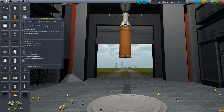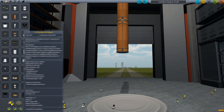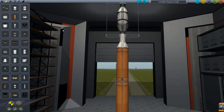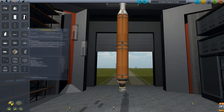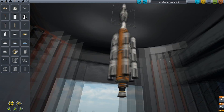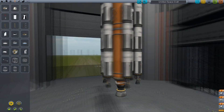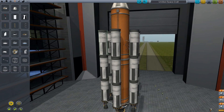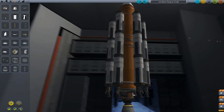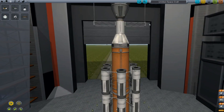Let's use these jumbo orange fuel tanks for the main engine. I forgot the SAS — stick that in there. Beautiful.